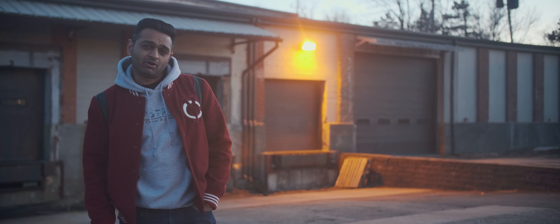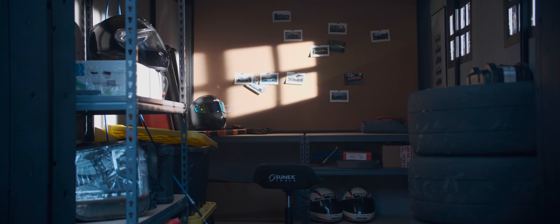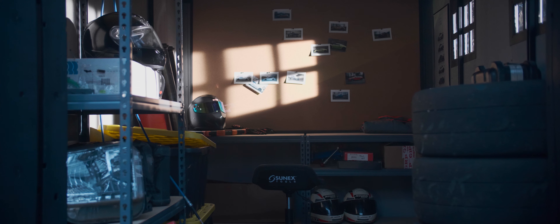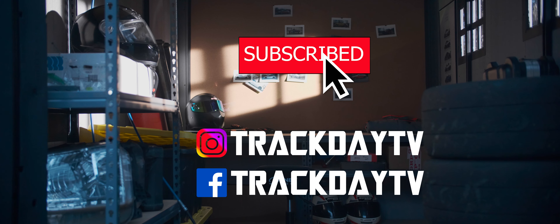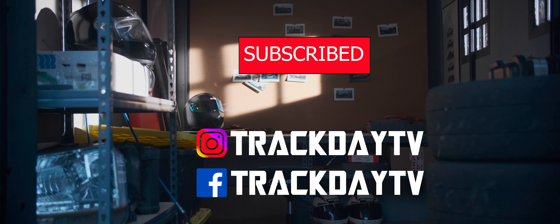Not bad for essentially what's a pretty cool mom car. Hope you guys enjoyed this video — if you did, leave a thumbs up and comment below. Don't forget to check out the merch store to support the channel. If this is your first time here, I produce high-quality cinematic car content, so hit that subscribe button and ring the bell icon for new episodes every Thursday. Thanks for watching.